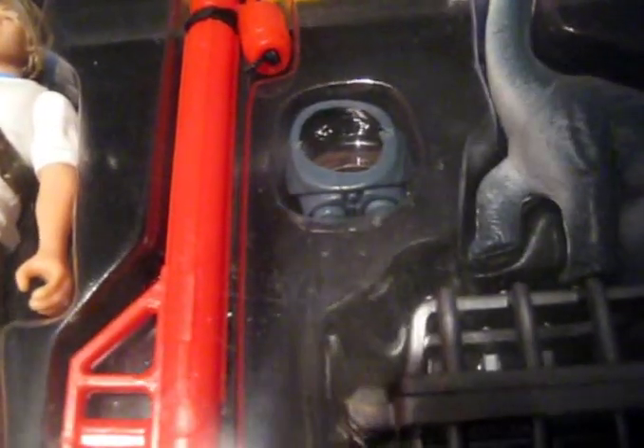Now this is the coolest accessory ever — it's the night vision goggles. And they're actually sculpted to match the film-used piece, so that is fantastic. The only bits that are missing are the straps over the head, but still, that is awesome.